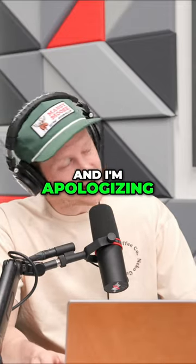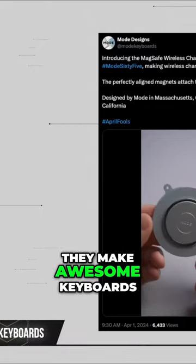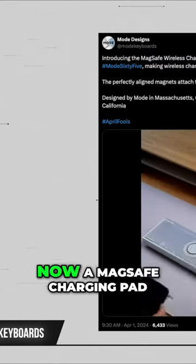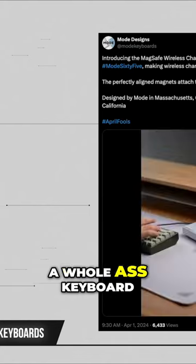One small thing — and I'm apologizing for talking about keyboards again — but this company, Mode, they make awesome keyboards. Their logo on the back is a circle, and they just made a fake announcement about how that logo on the back is now a MagSafe charging pad.